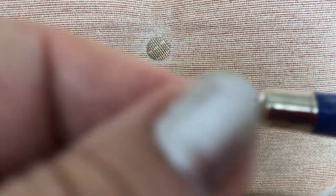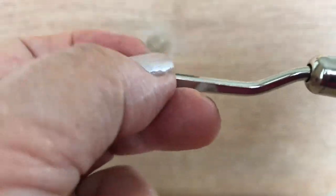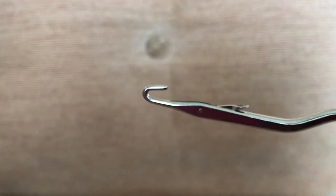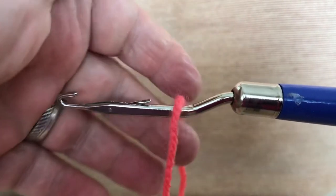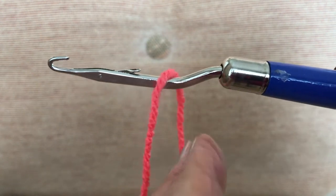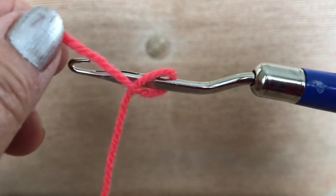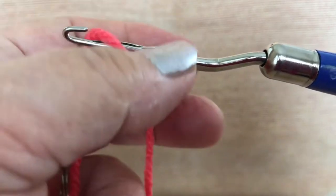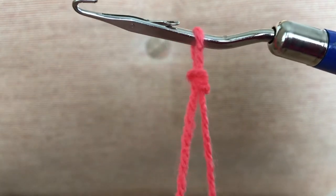So there's my latch hook — you can see we work with a latch here. To start with we do a slip knot, and there's a really easy way to do one: you simply put the yarn over, bring your hand towards the hook handle, bring it over the end like that, and then you can pull it over and back — and that's a slip knot.